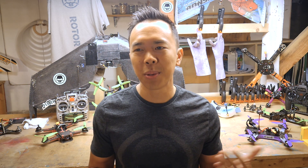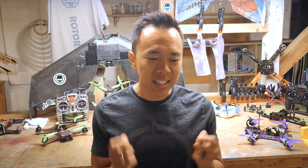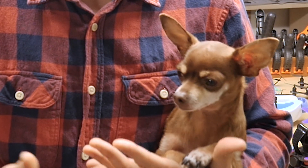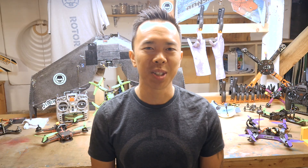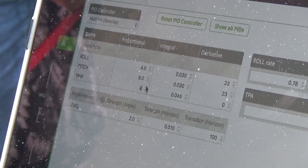My PIDs are four. I actually used to share them, but I don't share them anymore because even if you had the same exact setup that I did, the littlest thing could make all of that very different — even the way you solder your components. I don't give numbers out because it creates more hassle than it fixes. But we're going to do a PID tuning video to show you what to look for and how to tune your PIDs according to your flying.